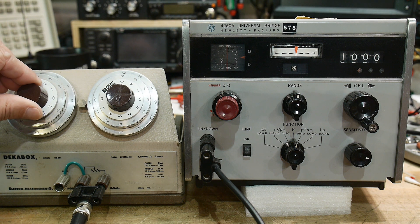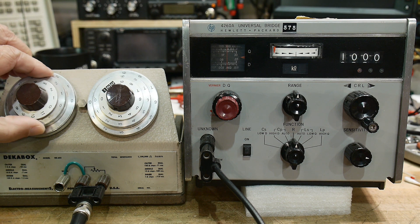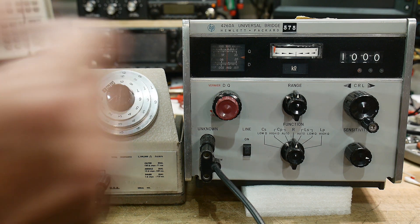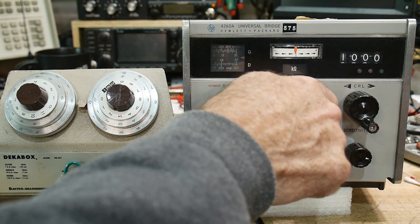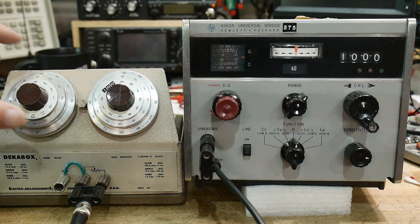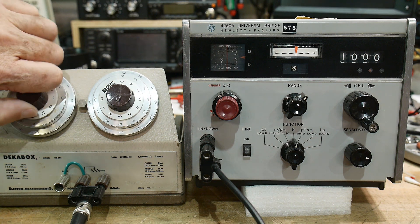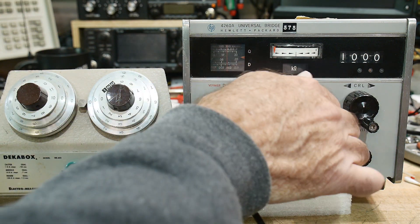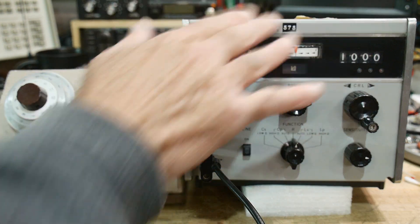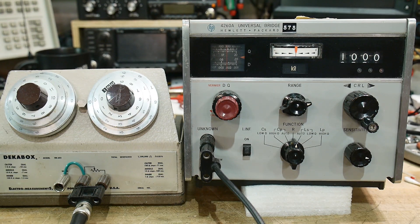Let's go to the next one. This thing goes to — another one here. So now we're at 100K ohms. That was 10K ohms, this is 100K ohms. Perfectly, perfectly good. And then we can go to one megaohm — click it one more time. So this thing is just spot on.